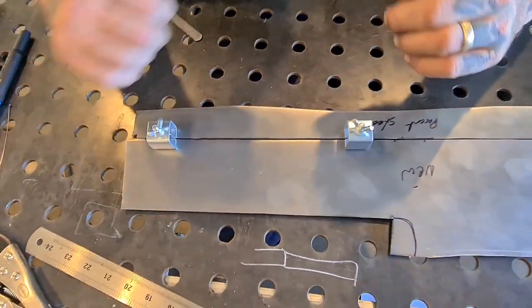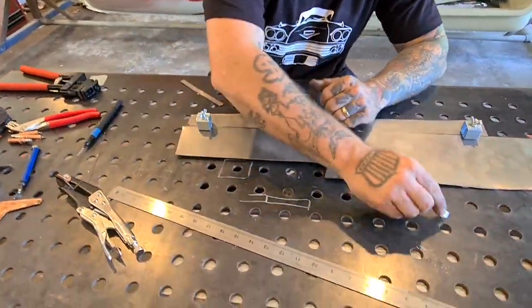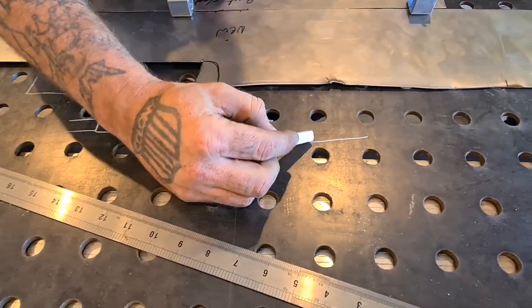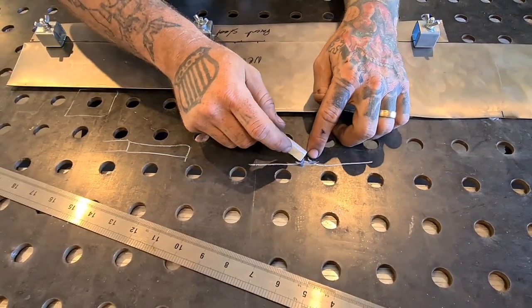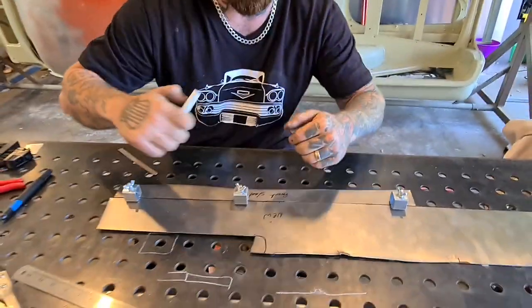You can also get panel prep pliers that put a step edge on it — your panel will look like that after you use them and you weld there. The problem with those is if you're still pushing hard up against each other you're still going to roll and end up with a dip.